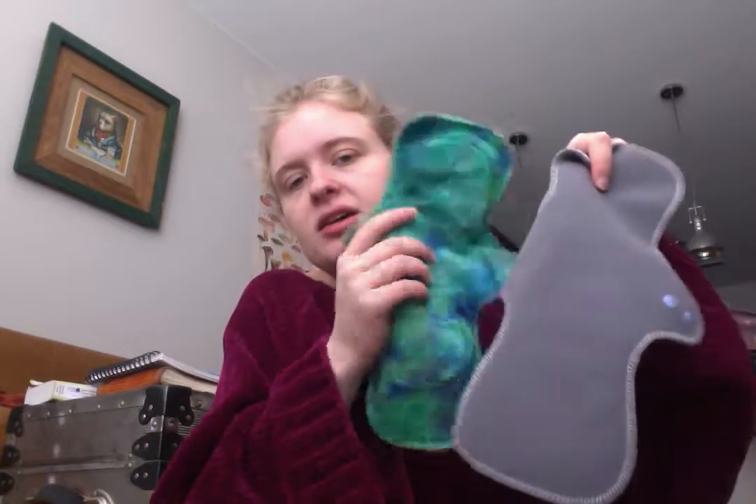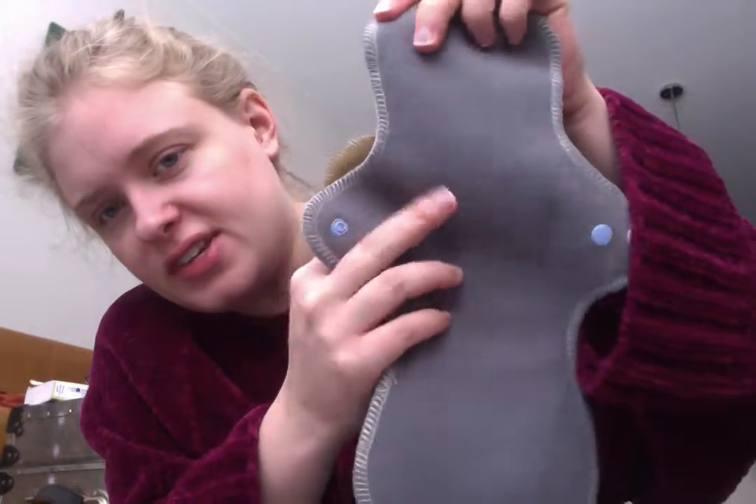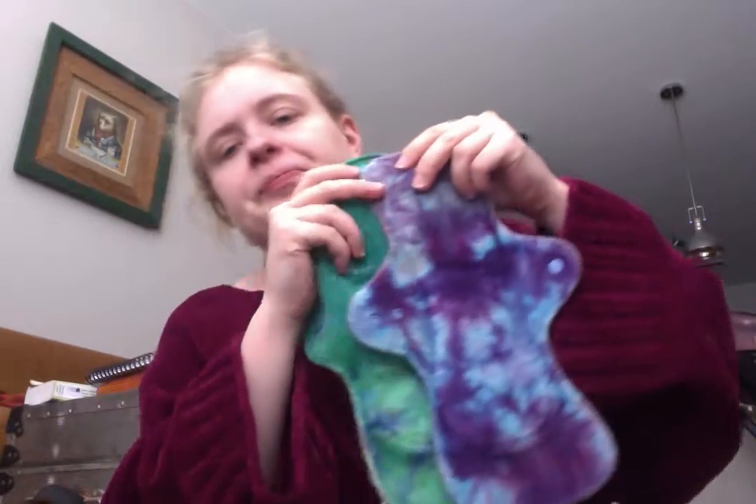I also got two of the Ultimini style, and these are heavy absorbency as well. I think they have three layers of bamboo cotton fleece in the core. They are backed — one in a regular Wind Pro fleece, and one in that same flat-faced fleece as the longer pad. These are 12 inches. I already have one Ultimini that I've had for a long time, but the 12-inch length works well for me so I got two more. They're all topped in hand-dyed organic bamboo velour.